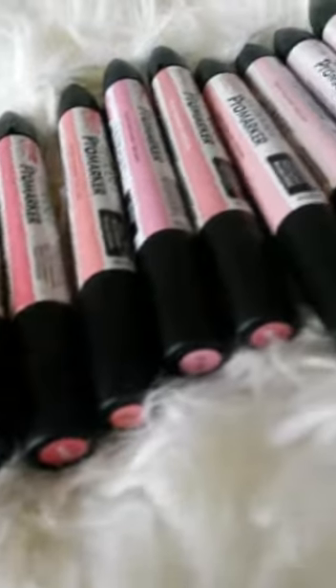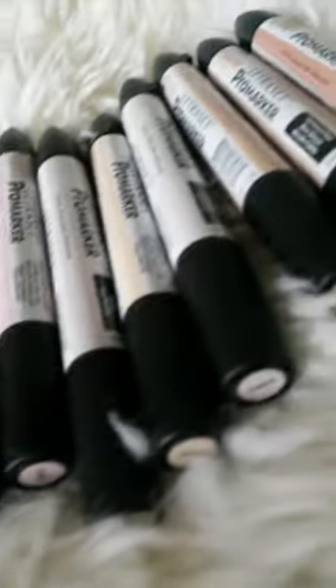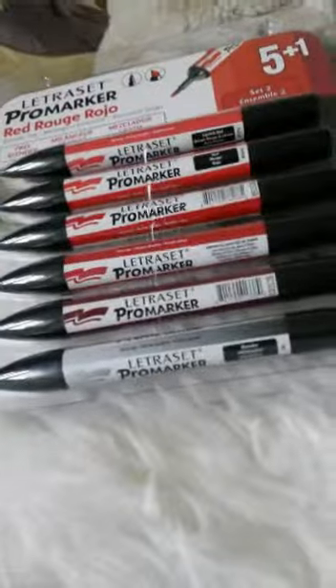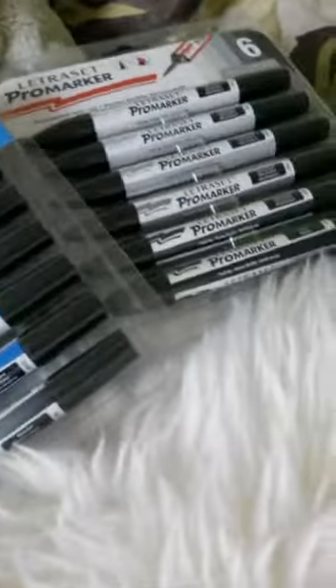Hey guys, so today I'm going to be doing a review video. I have all of these markers here and I'm going to review them.